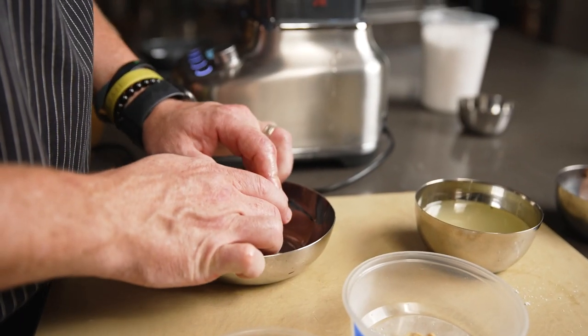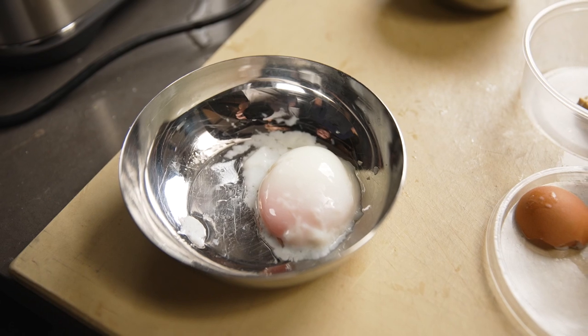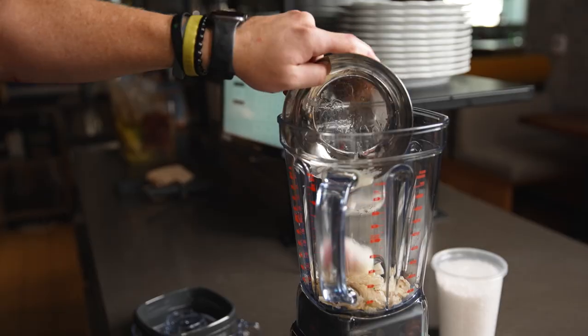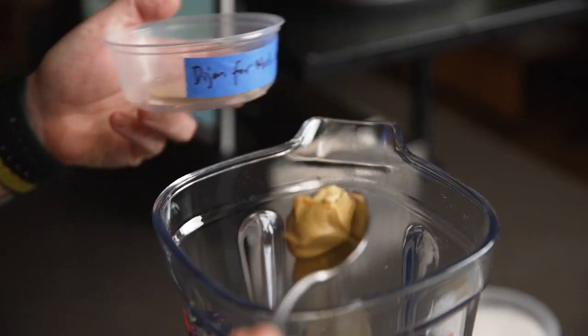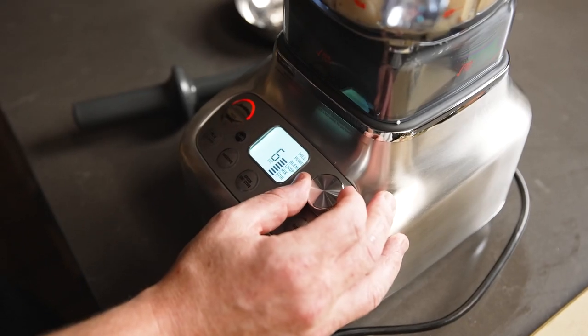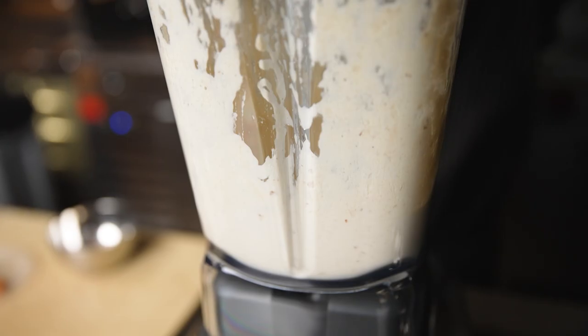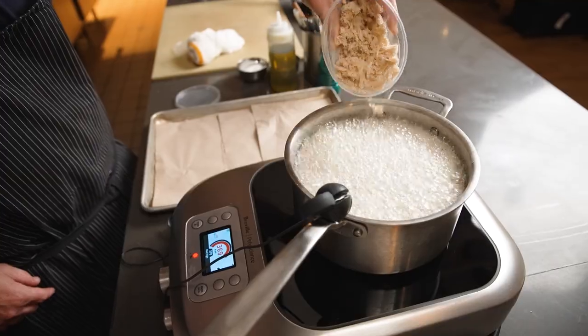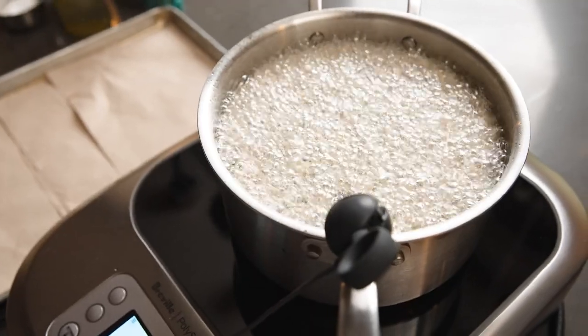We purée the mushroom stems and emulsify the oil back into the stems using an egg yolk and Dijon mustard as an emulsifier. We season that with salt and sherry vinegar. This produces an amazing umami bomb and also an incredible texture and creaminess that gives you another component to the mushroom.